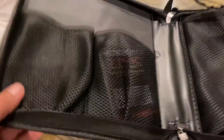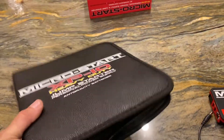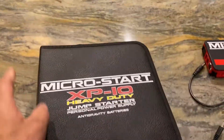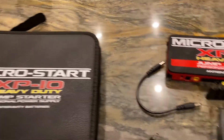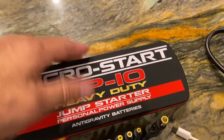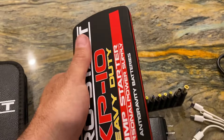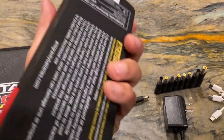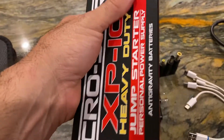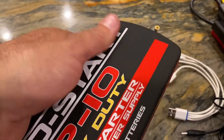First off, it comes with a leather carrying case — that's nice. Inside the case you'll find pouches that everything goes into, which should keep things neatly organized. I like the size on it too; you could put it right under your back seat, out of sight out of mind. It'll work nicely on a boat too without taking up much room. The battery itself has a really nice rubberized texture and is fairly heavy for what it is.